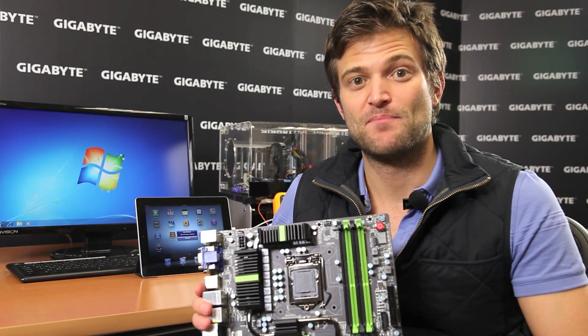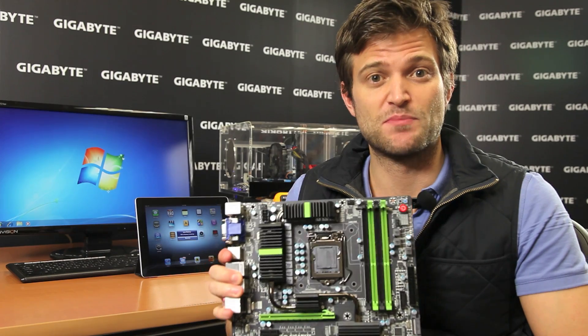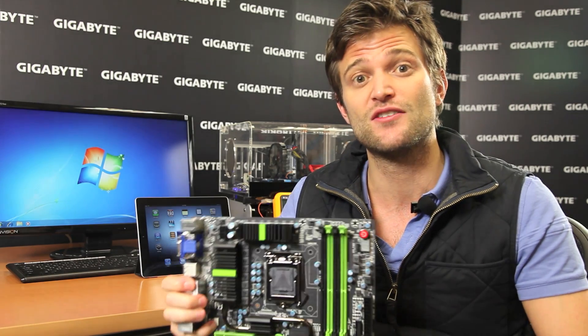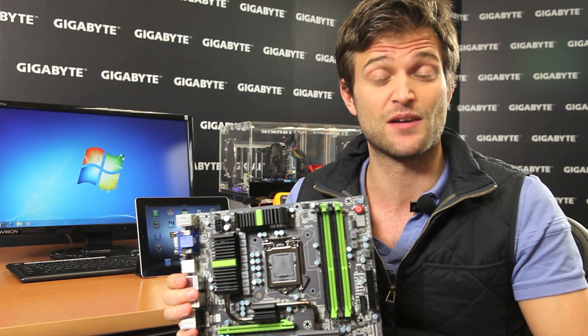Hi, this is Colin from Gigabyte. Most of us probably have at least one or two devices that use USB to charge. That's why a few years ago Gigabyte developed a couple of pretty unique technologies that allow users to get a quick charge from their USB ports on their Gigabyte motherboards.